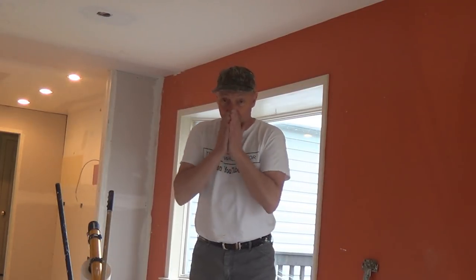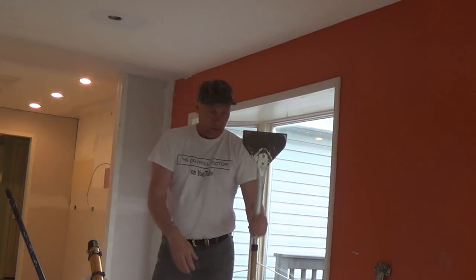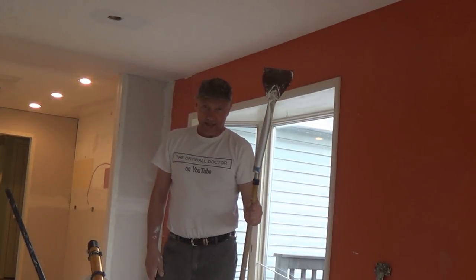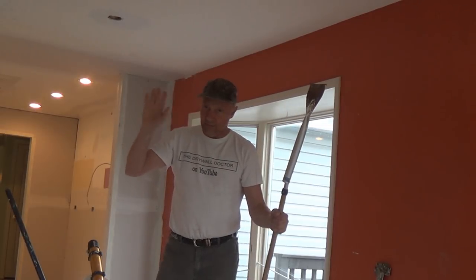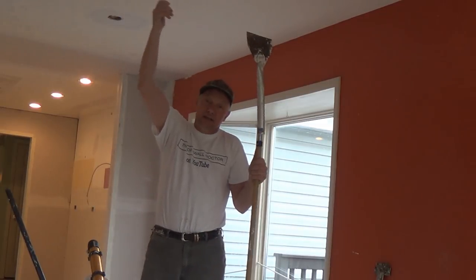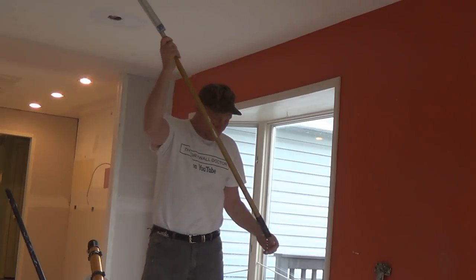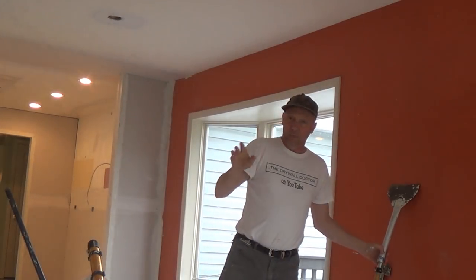I use my long-handle knife on the end of my glazing pole and I can wipe ten-foot ceilings from the floor with that. On the flats I've done it many times — I hold the bazooka just by the edge, string the tape, then come back and wipe it out. This one's leaking, it's got some water in it.